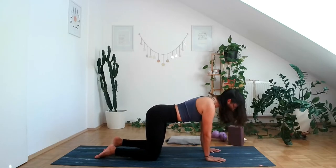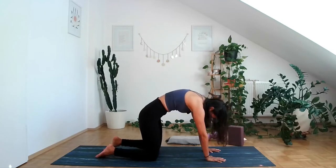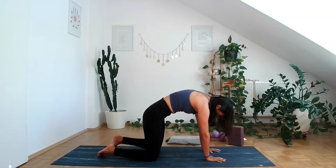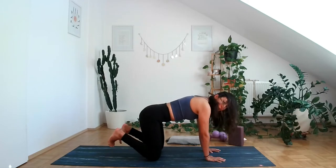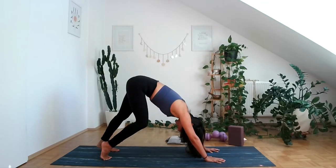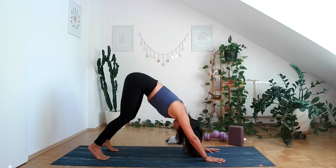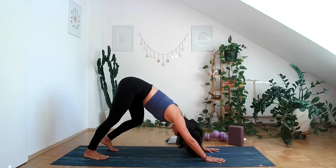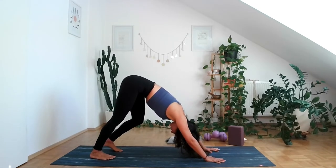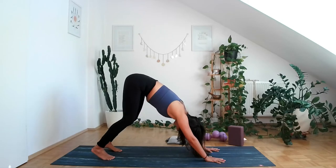A couple more like this on your own. When you're ready, tuck the toes under and lift up into a down dog. Start just pedaling one foot and then the other, allowing the back of your body to stretch. Make sure your fingertips are nicely wide, your shoulders are away from your ears, you're breathing, and just allowing your pelvic floor to relax — no need to tense it up.